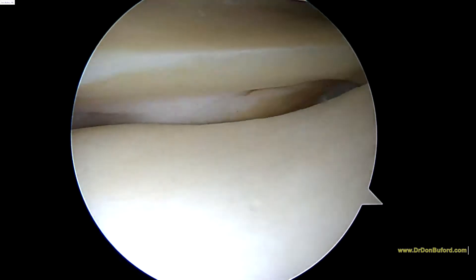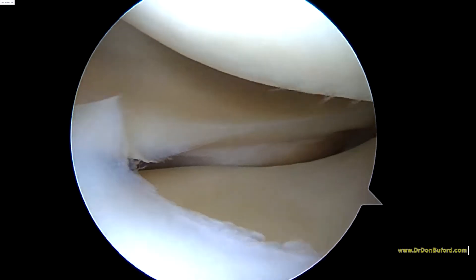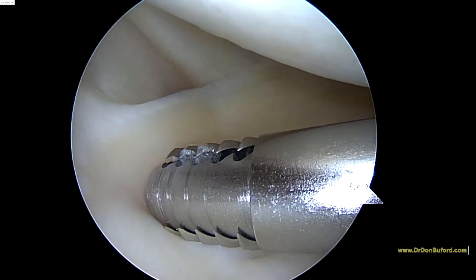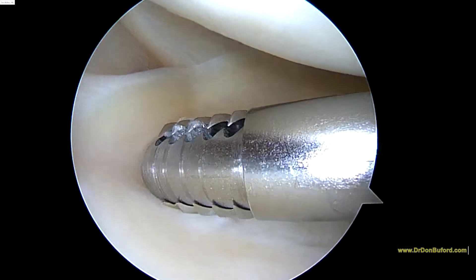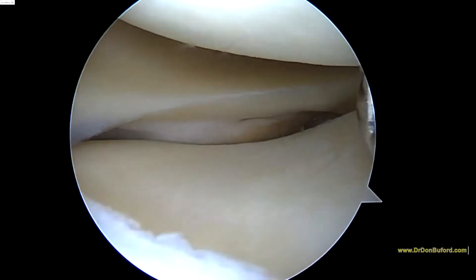This is the lateral compartment. It's checking out pretty good. There's the posterior horn of the lateral meniscus as you come around here. You can see the popliteus tendon going up towards 11 o'clock on the screen. The rest of this meniscus is in pretty good shape.